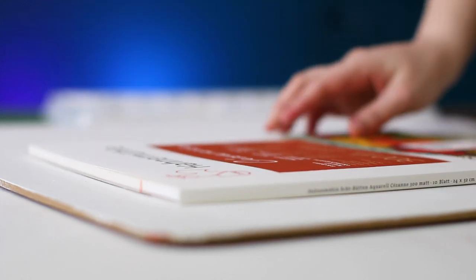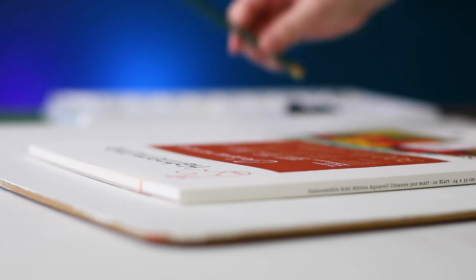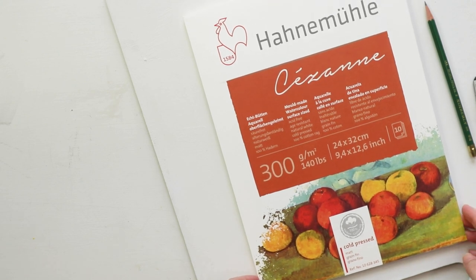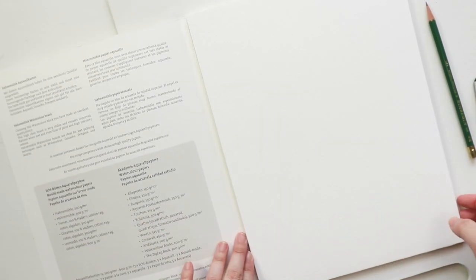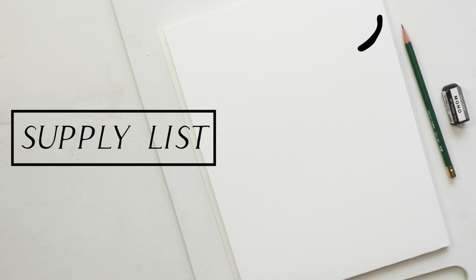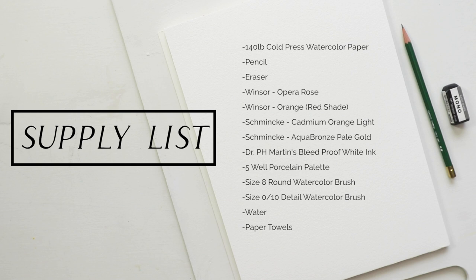The very first thing I did was gather all my supplies. Whenever I'm doing watercolor I always want to make sure the supplies I'm thinking about using are within arm's reach, because when painting with watercolor you usually do not have a lot of time to make decisions. Especially when doing wet on wet, you have to make decisions rather quickly — watercolor can become difficult because you're trying to move fast but also not overwork things.